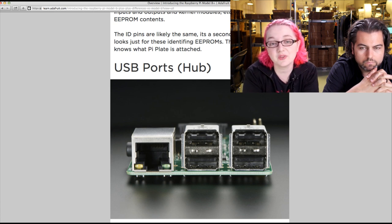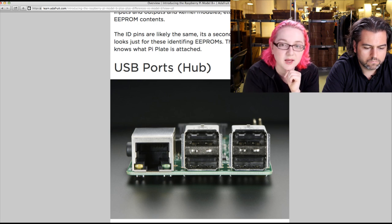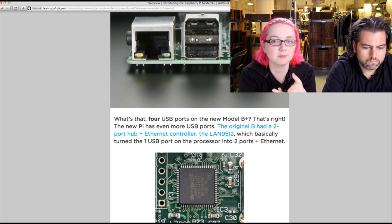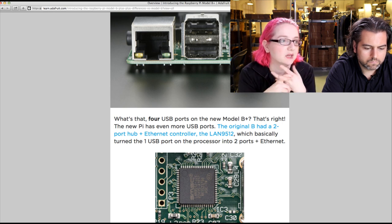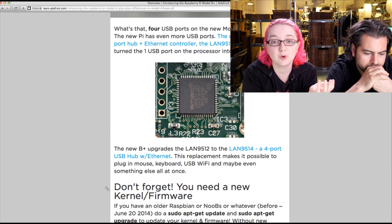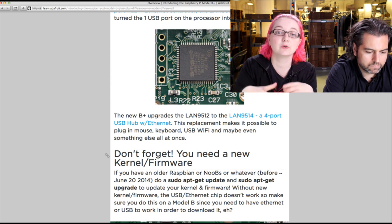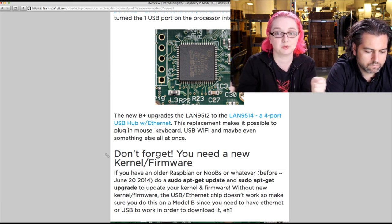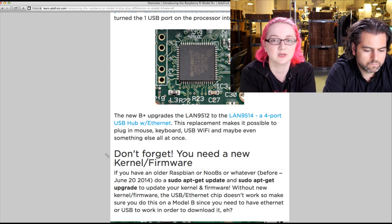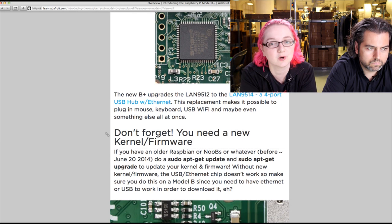USB ports: now four. The Ethernet jack has LEDs built into it, which is a nicer jack. One of the annoyances with the Model B was only having two USB ports — keyboard, mouse, and then you couldn't plug in Wi-Fi or an SDR. They've updated the chip from a two-port LAN 9512 to a LAN 9514, which is a four-port hub with power protection. When you turn it on, it slowly ramps up power to the USB ports, and if you plug or unplug stuff there's internal protection so it doesn't reset the Pi. If something draws too much current or is shorted, you don't have to worry about it damaging your Pi.